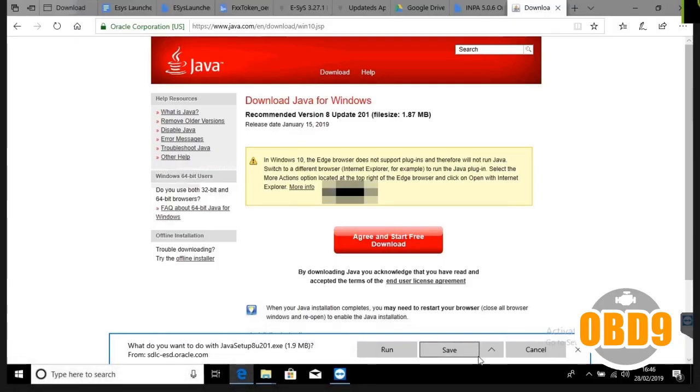Welcome back to another video. This is going to show you how to install BMW S2P from scratch.